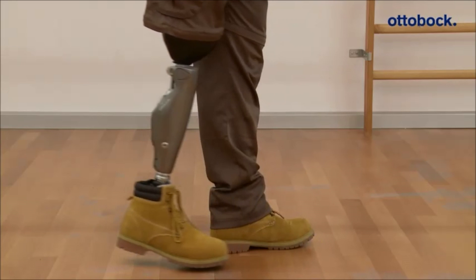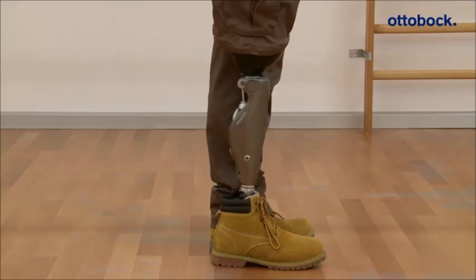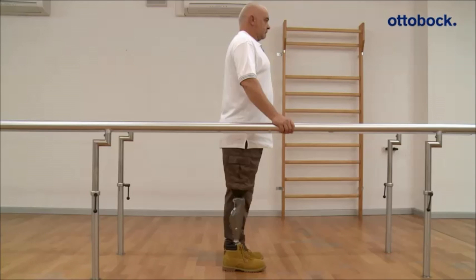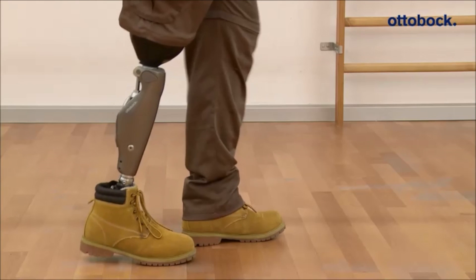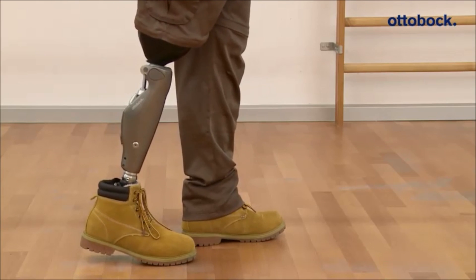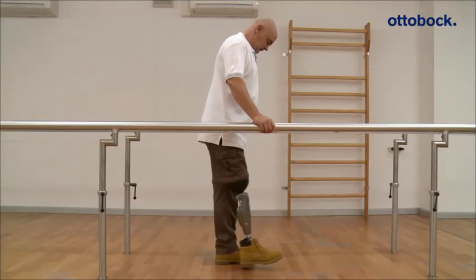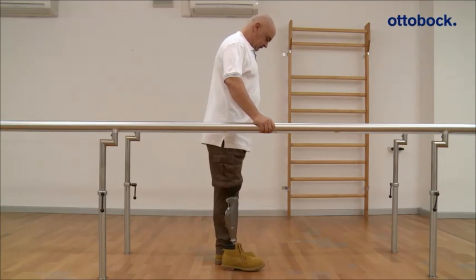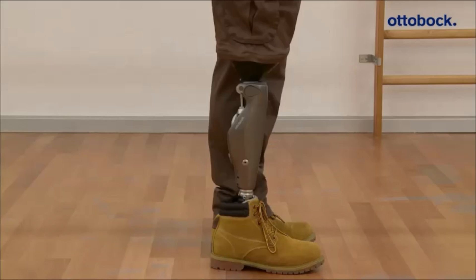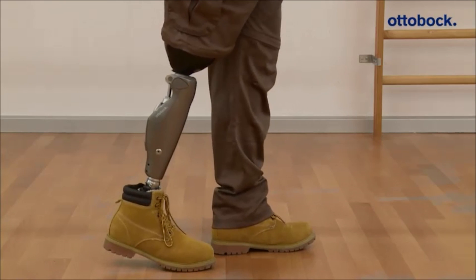To switch back into the basic mode, the same motion pattern is necessary — the patient has to bounce on the forefoot three or four times. Switching from the basic mode into the second MyMode can be done in the same way as switching into the first MyMode; however, the patient has to bounce exactly four times on the forefoot.